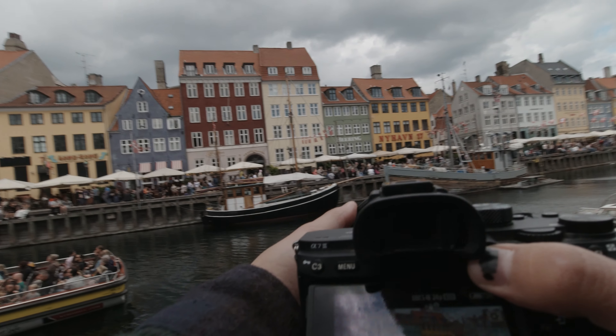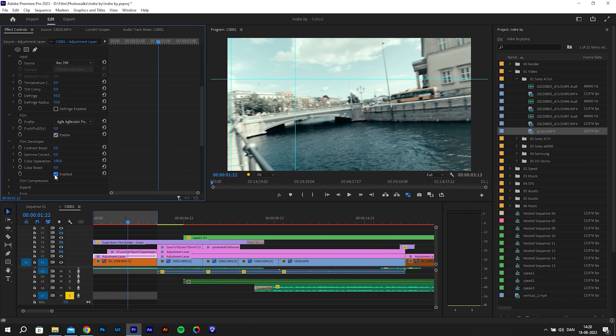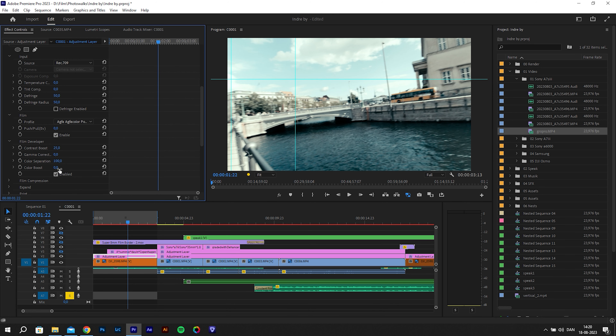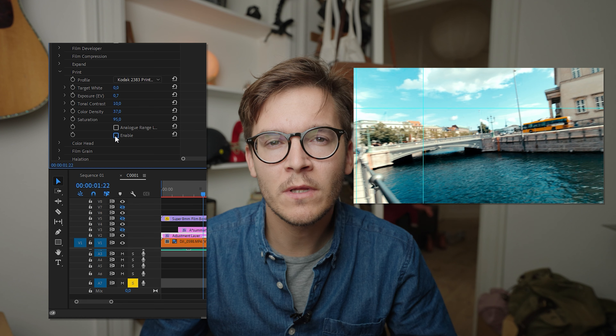The film profile effect is useful for dealing with flatter looks or if you don't know the color profile of your footage. Since I'm using the D-Cine profile, this is where I color adjust the clip to my liking without using Lumetri. For instance, I can add more contrast using the contrast slider, and boosting color boost adds saturation to all colors without clipping. If it's too intense, pulling down color separation removes some saturation from the most saturated colors — so it works a bit like saturation and vibrance. The print section adds a nice overall look, so I kind of like it.